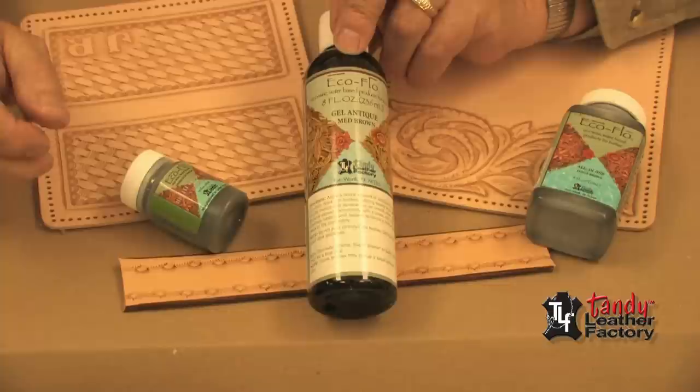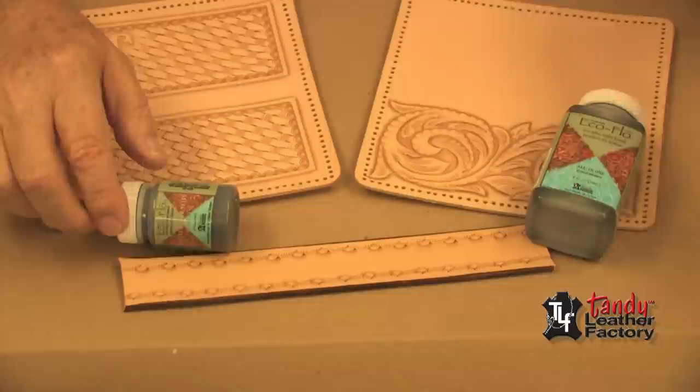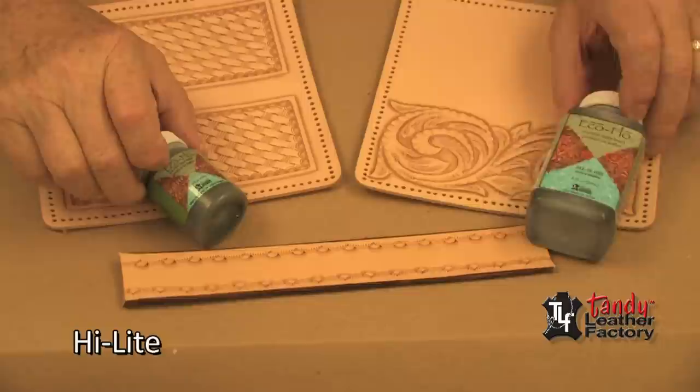One is the EcoFlow gel antique. Another is the EcoFlow highlighter finish, and the other one is the all-in-one antique and stain.